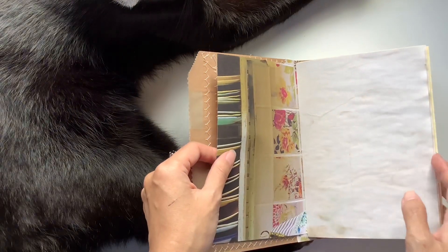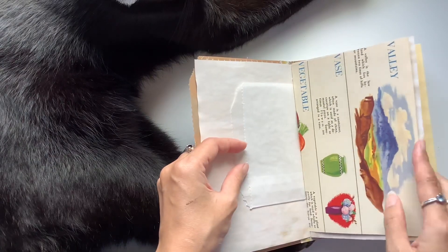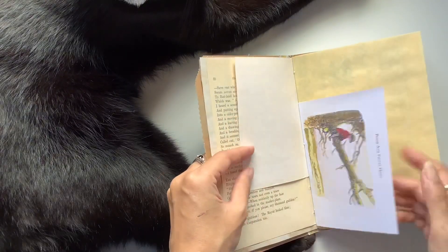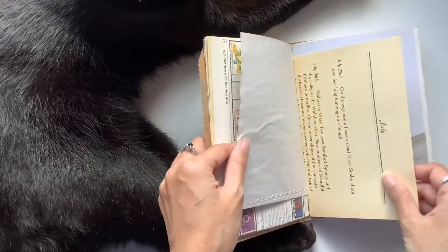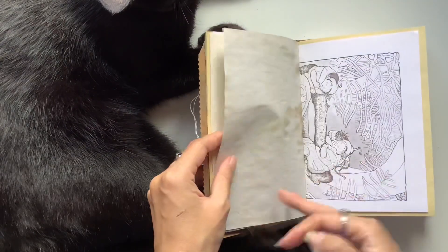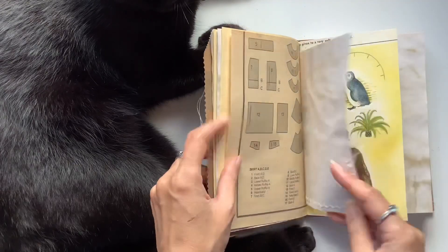This one is actually already sold, which is why I'm doing a flip through now so I can send it. The Vintage Dictionary one is available in my Etsy — I'll leave the link below to Willowbound Journals. This was also in my Etsy but it's already sold before I got a chance to do the flip through, so it's forcing me to do the flip through now. It's the same layout, same types of pages, just different ones of each type.